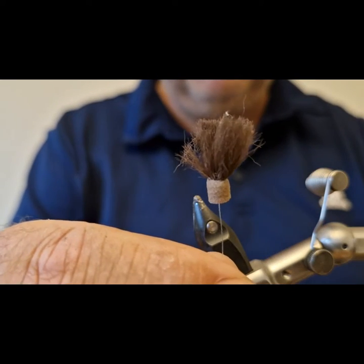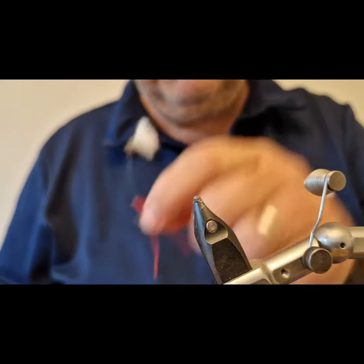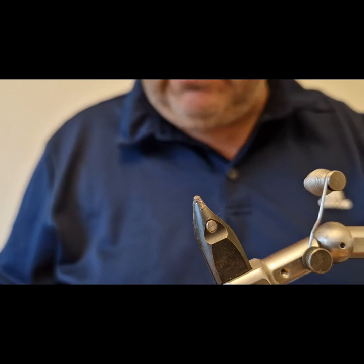It's up to you how short you want to trim the sighter afterwards. You can use different colors — there's white, black, brown, yellow. I'm just using brown on this particular pattern.